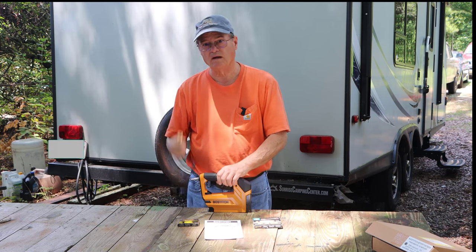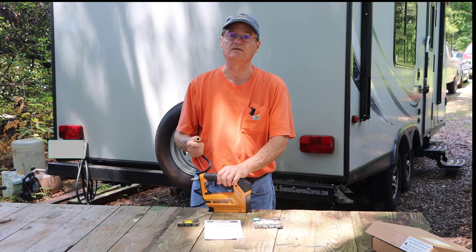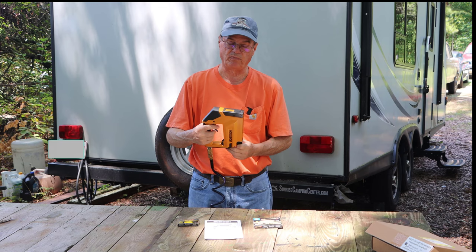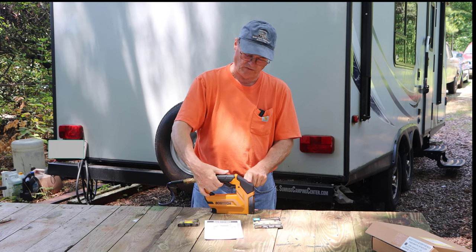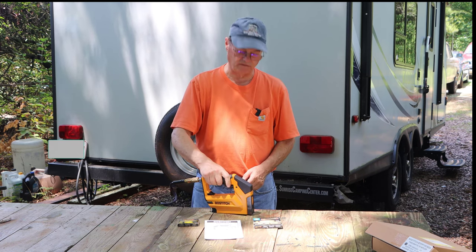Always have your air unhooked when you're loading this thing, just for safety's sake. We'll hook up the air now. My air pressure is applied, the tool is loaded with brads, it's ready to use. So if I put it down where I want it, pull the first trigger, pull the second trigger, and it fires a brad.